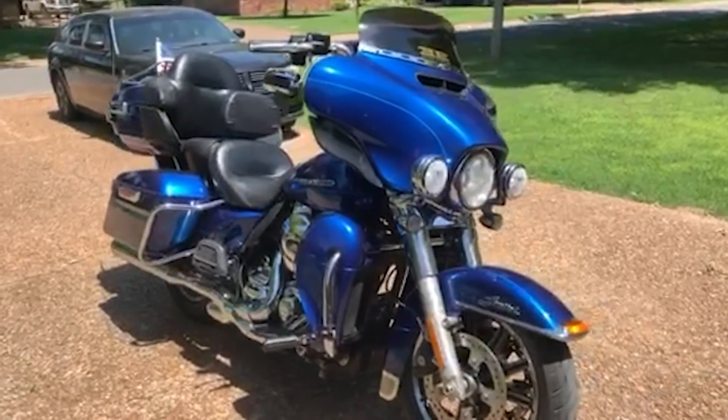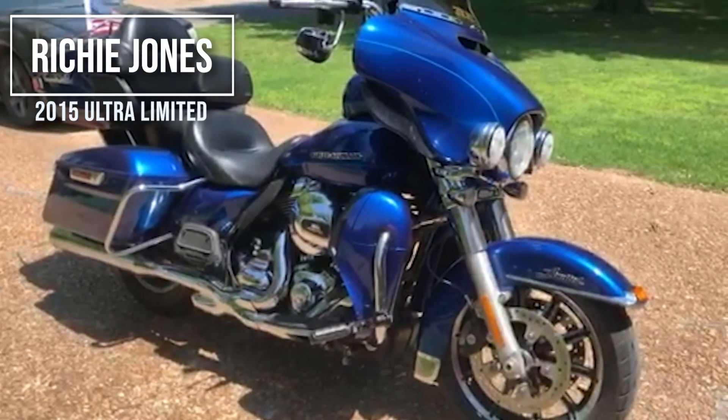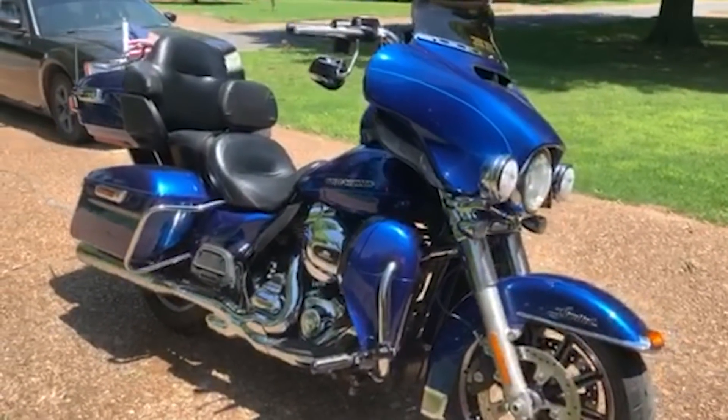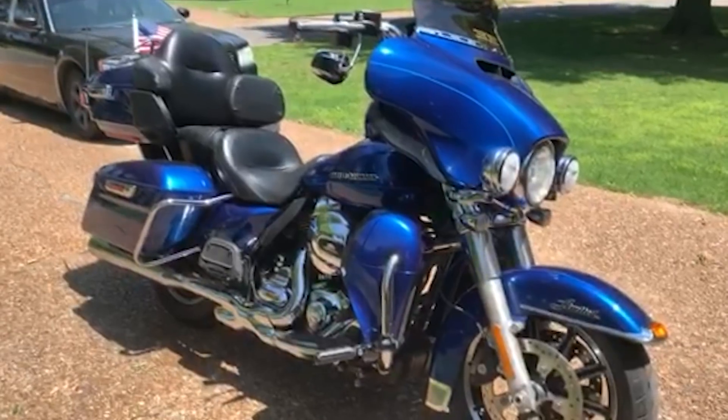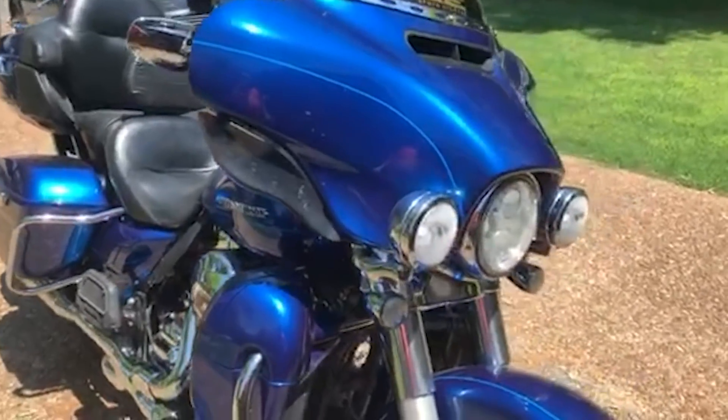Hello, I'm Richie Jones from Newport, Arkansas. This is my Harley-Davidson — matter of fact it's the very first Harley-Davidson I've ever owned. Before this I had a Kawasaki Vulcan that I traded in at South Main Iron in Paris, Texas. Drove down there in January and got it. This is a 2015 Ultra Limited.